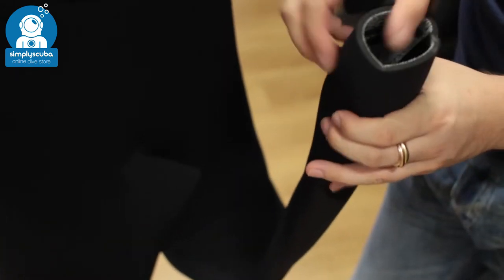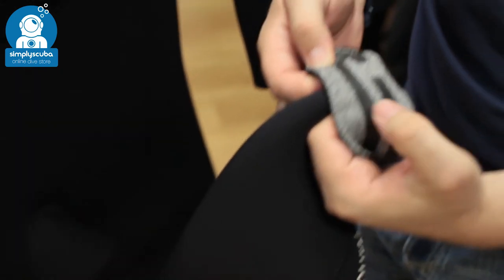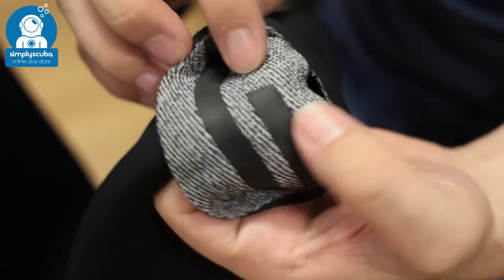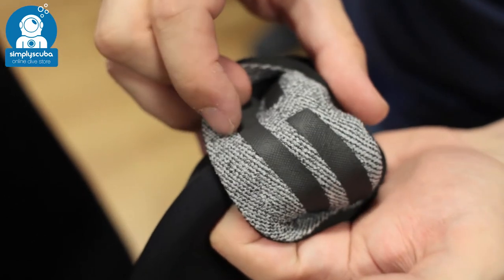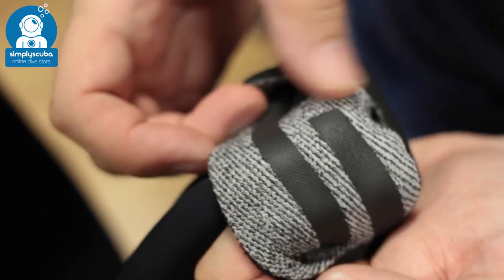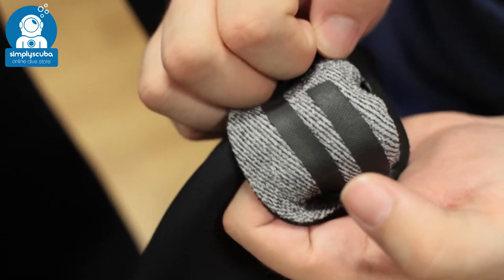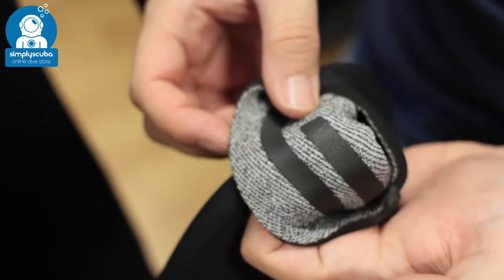Down at the ankles, you can see there's a double seal on the inside. Here you can really see that internal plush lining that covers most of the suit. It's nice and soft, nice and comfortable, and very effective at trapping water, holding it still, and letting your body temperature warm it up.